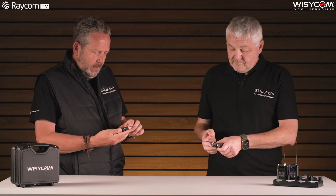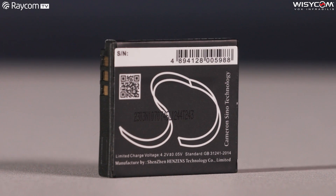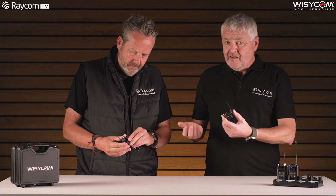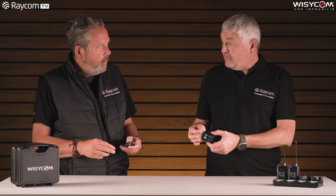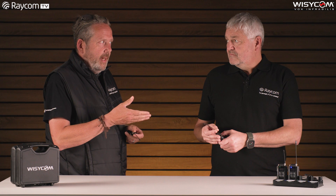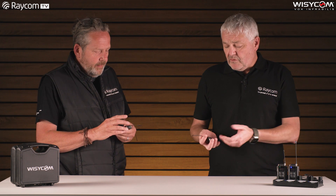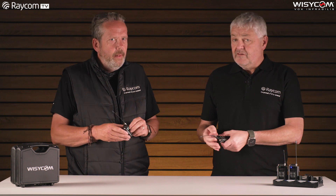Just going back to the battery — tell us a bit about the battery. Well, it's a standard lithium-ion camera battery available from various suppliers. It has a battery life of up to 10 hours, depending on the power level you're running, whether you're recording, and the type of card you're using. We've got 10, 20, 50, and 100 milliwatt options in the standard UK version.